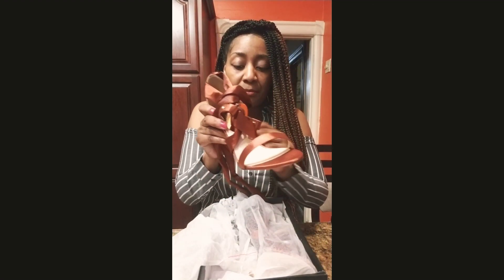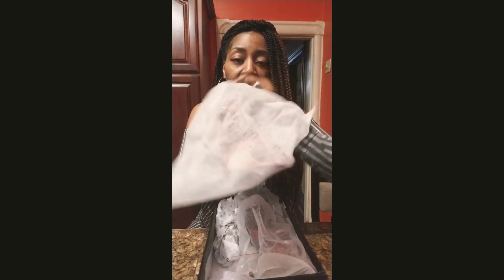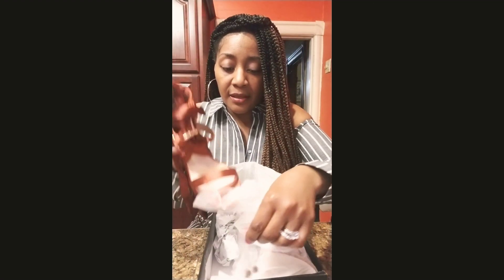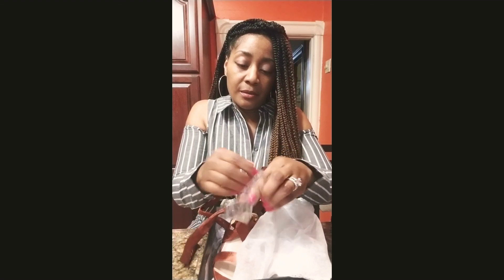And again, it comes packaged so nicely. You have your little cloth for each shoe. And we have, again, like I showed you in the last video, the heel tips.